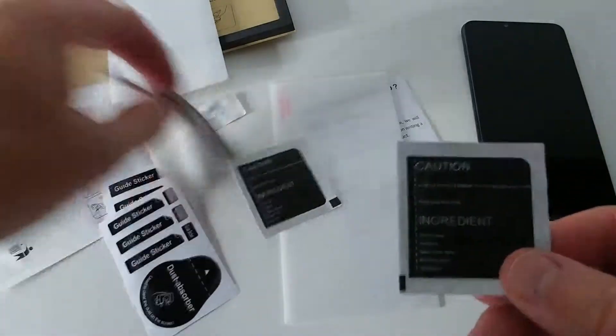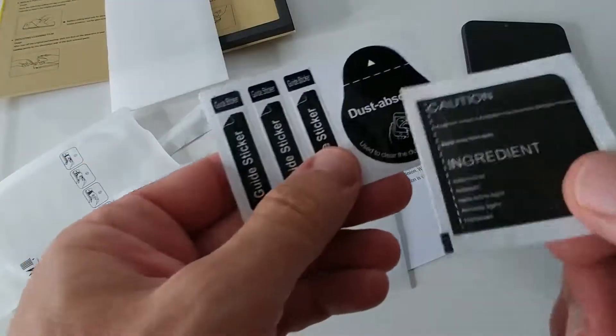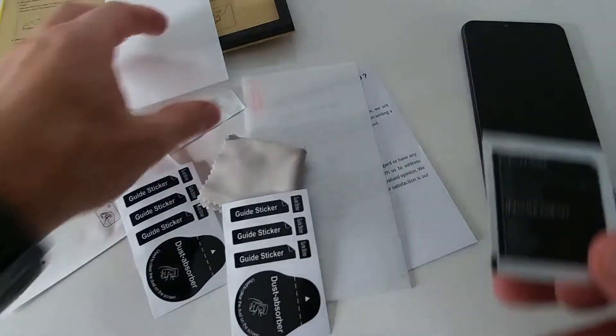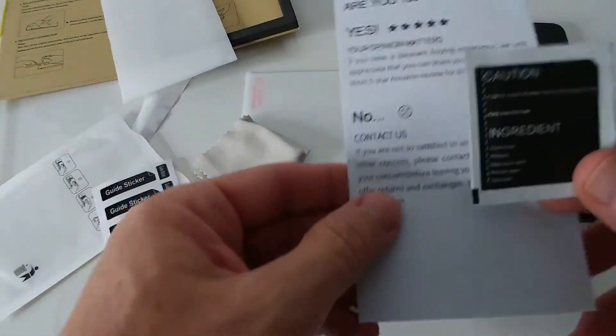There's just a wet towel — no drying towel it seems — but of course we have this dry or anti-static towel, that's okay. And we have this dust absorber. I still don't know what the guide sticker is — maybe you can tell me. I've been using these things for a long time and have never seen why I would need a guide sticker.